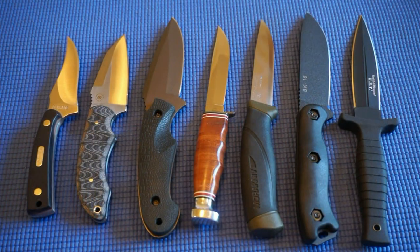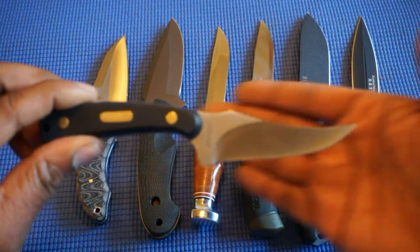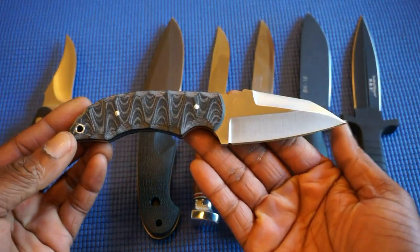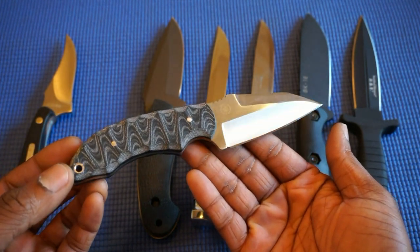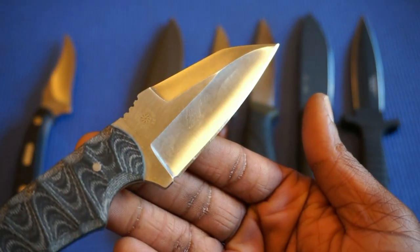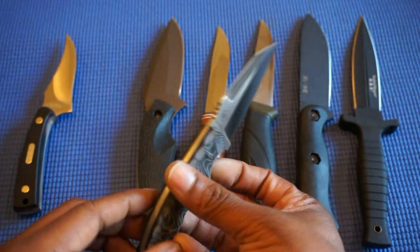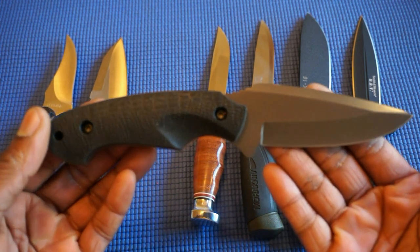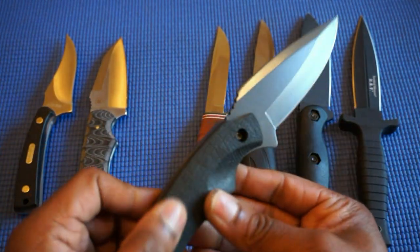Moving on to somewhat larger knives: I have the Schrade Old Timer, then I have the Boker Trognoff — Wharncliffe style blade — and I did sharpen it; you can see the mirror edge on there with the micarta handle scales. This is actually the first fixed blade I ever had, and this is the Gerber Profile — Gerber's mystery steel with a rubber grip handle.